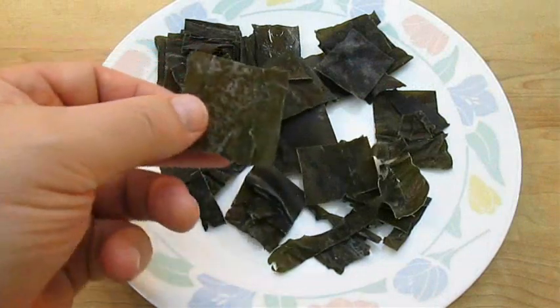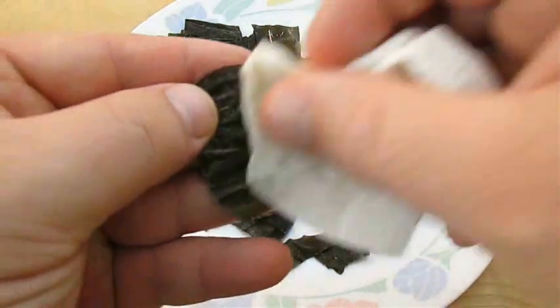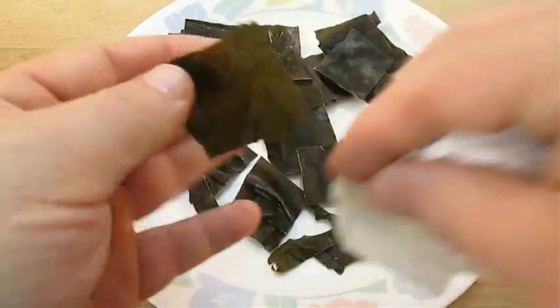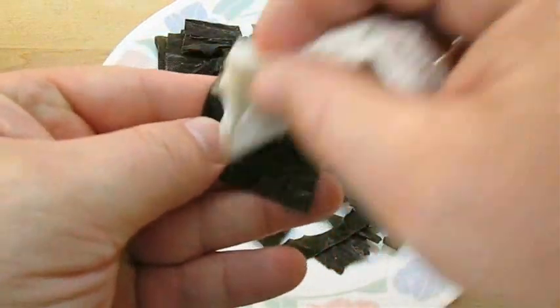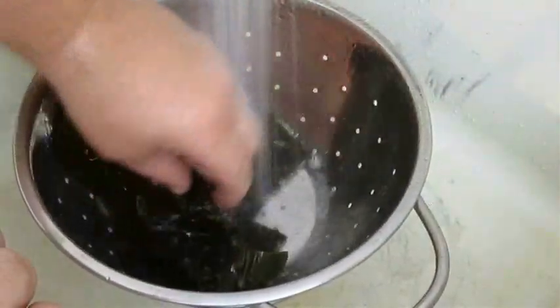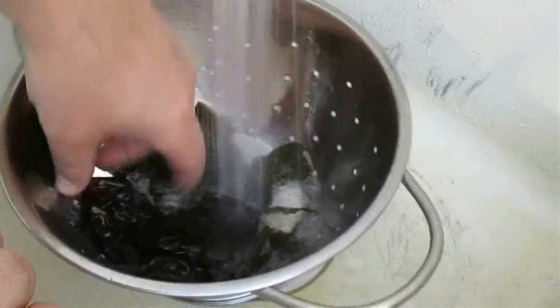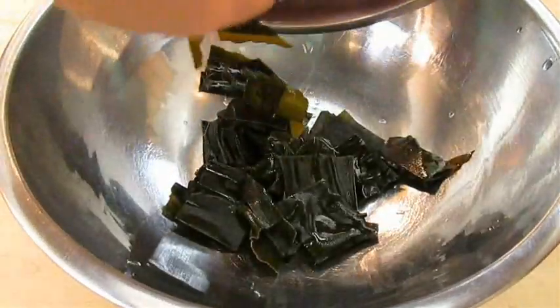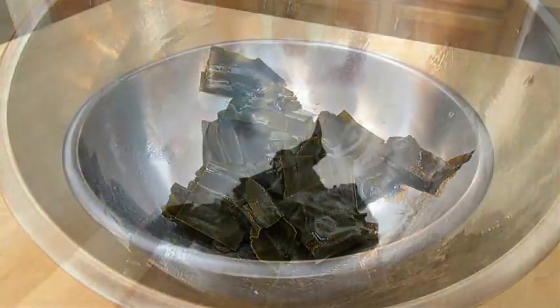Now the kombu or kelp has a film on the outside that needs to be removed. You can accomplish this with a wet paper towel, or do what I like to do and give it a quick rinse under the faucet. This is dehydrated seaweed so you don't really want it to reconstitute in the strainer — you want to add it to a bowl and then add the water.